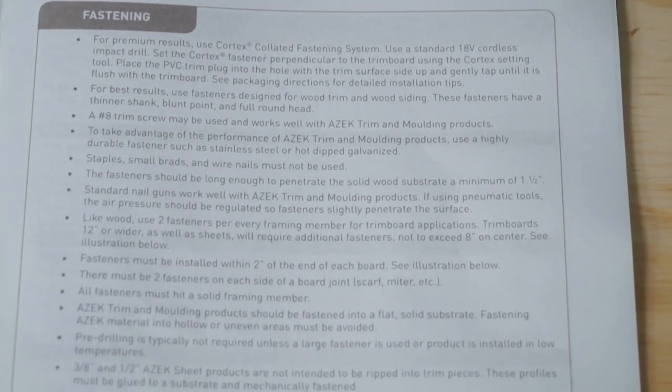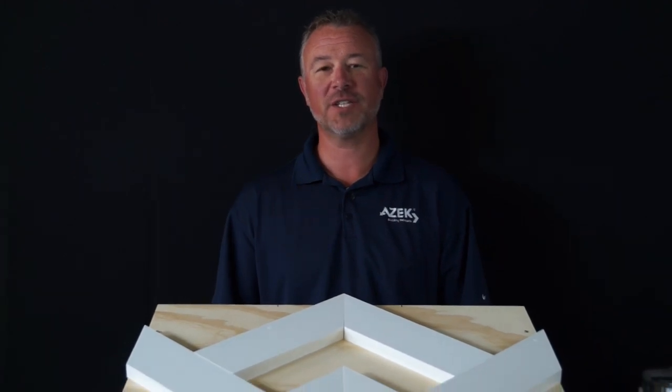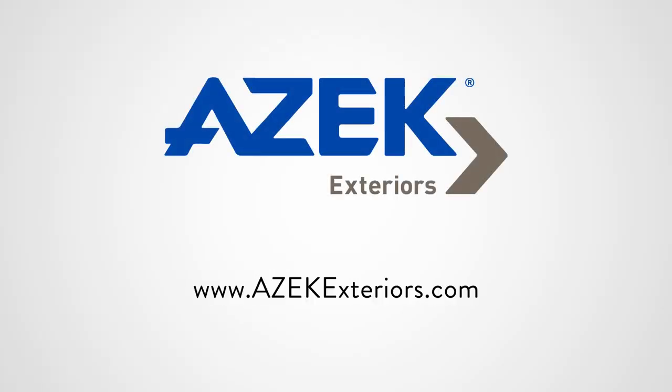Review these steps and more in our Azek trim and molding install guide. With Cortex for Azek trim, your customer's home will look beautiful for years to come. Please visit our website for more information on installing Azek trim.